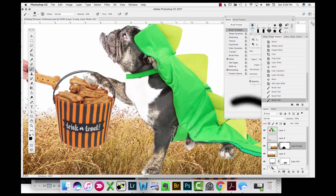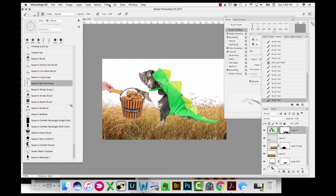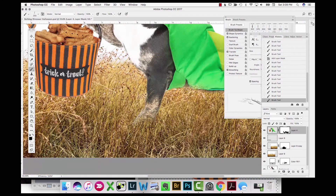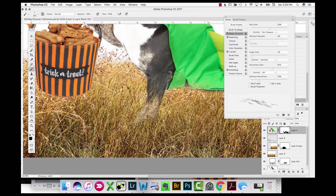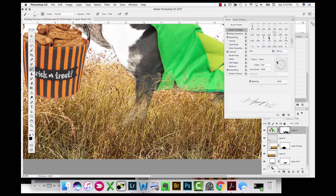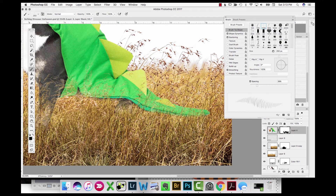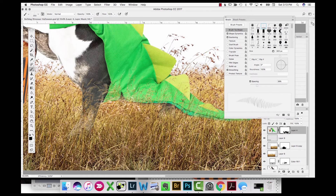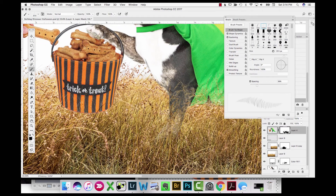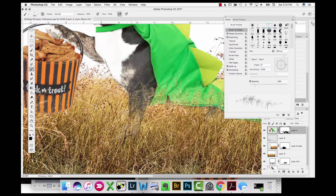Now we start putting him into an outdoor scene. I have some red oat grass I photographed in Africa — I drop the grass in, creating two different layers to extend it out. I use a layer mask to paint out the seams and make it less repetitive. Using a grass brush and masking, I mask out areas at the ground where the dog makes contact with the grass, using three different grass brushes in varying directions and sizes to add variety.